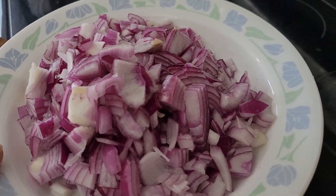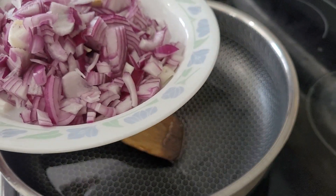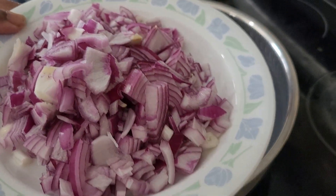I have two large onions cut. Now I'm going to add in the onion and the fennel seed. There goes the fennel seed.